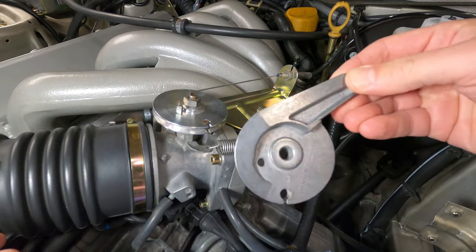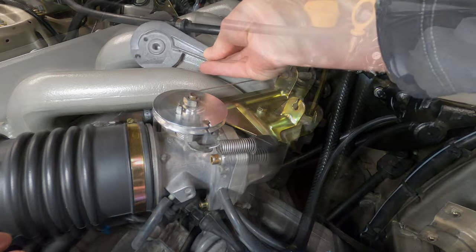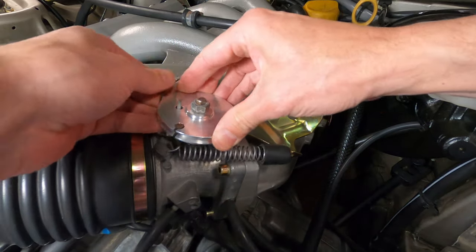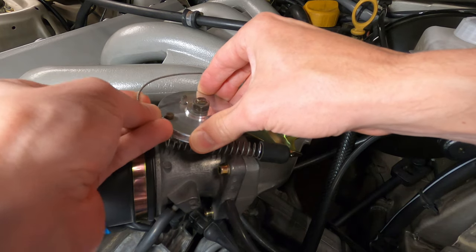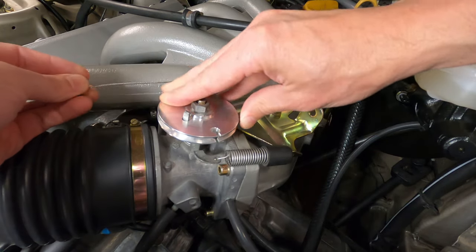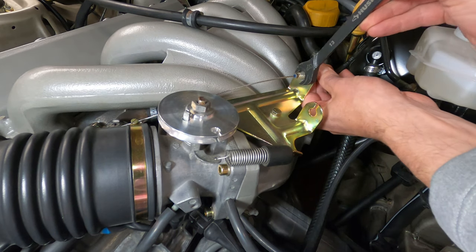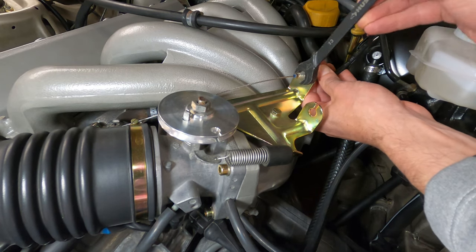If you're replacing your throttle cam or performing any work on the car that involves removing the intake manifold, you'll need to disconnect the throttle cable and set it to the side. To do so, you'll first need to rotate the throttle cam to a wide open position and then route the cable end out either up or down from the cam and slip it out of the way.